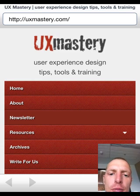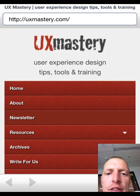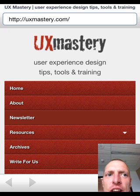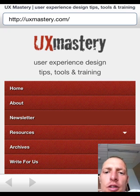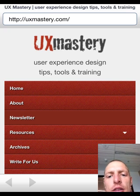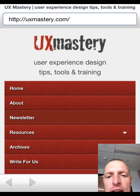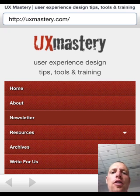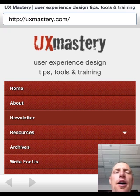Hi guys, this is Matt here from UX Mastery. I'm just checking out this new mobile user testing app called MagiTest. It's an app that lets you test both native apps and websites without any need for cables or elaborate rigs attached to the phone like you might have experimented with in the past.